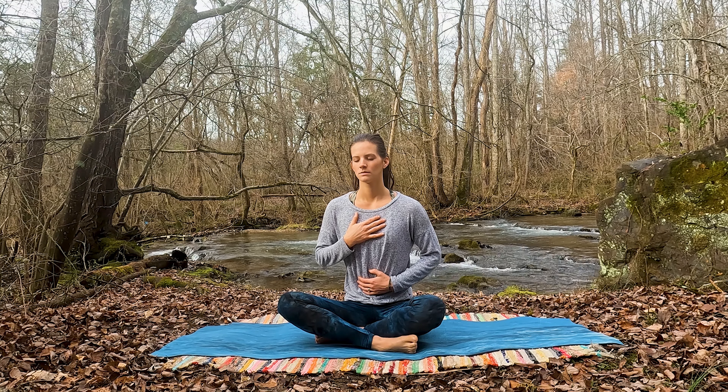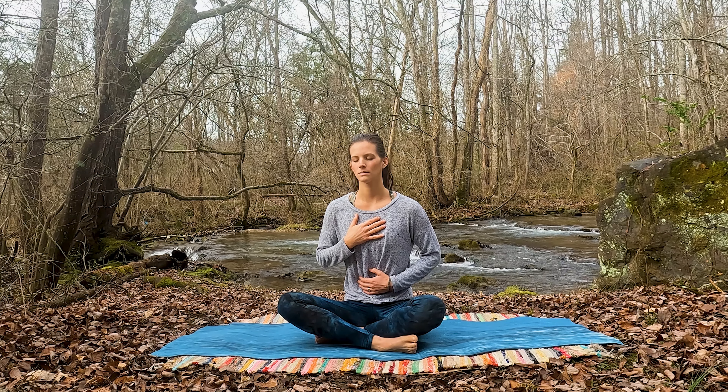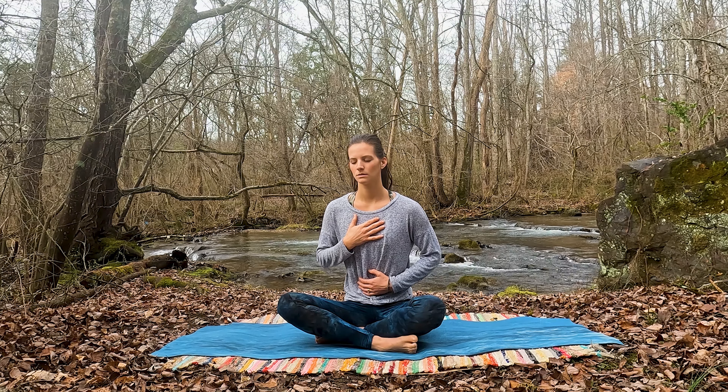Inhaling deeply, feeling the belly rise and expand. And exhaling fully and slowly, expelling all the air from the lungs and the diaphragm. Feeling yourself ground against the mat, ground into the present moment. While you're here, just set your intention for today's class, as well as maybe your intention for this week, or maybe even for this new year.